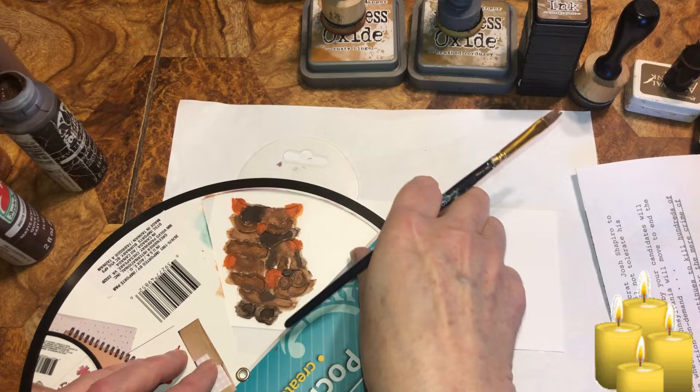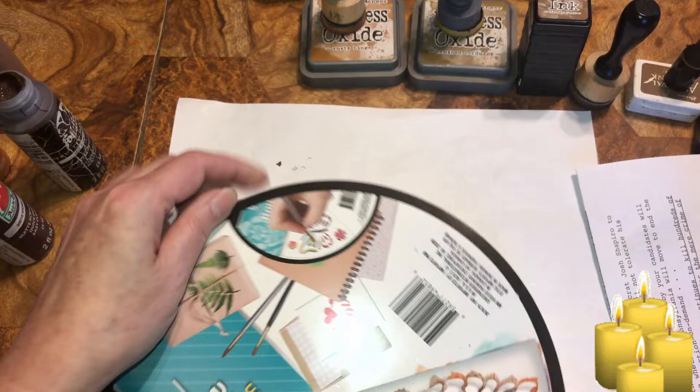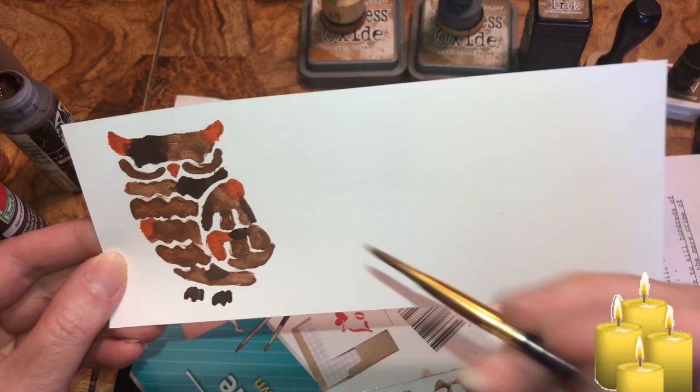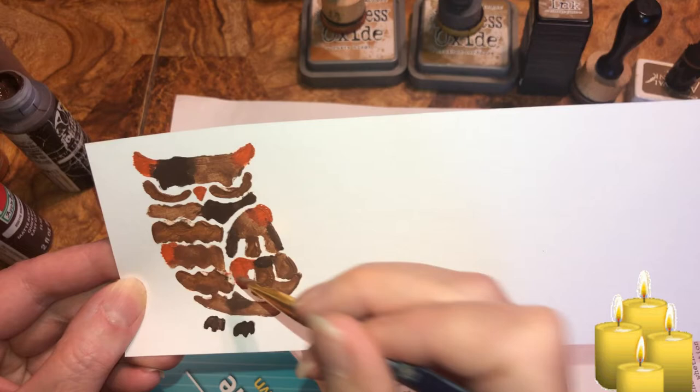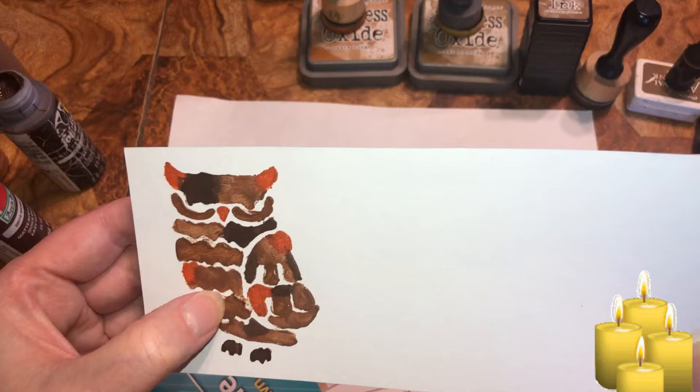Oh, it turned out beautiful but these two areas are not blended in. I ripped the paper — I should have waited for it to dry. But that's how we learn, right? I'm going to wait for it to dry, then I'll lay the stencil back down and redo it.